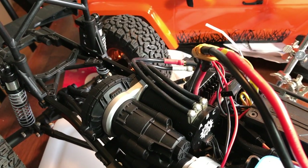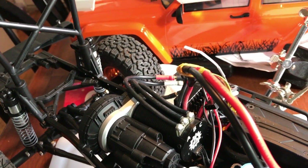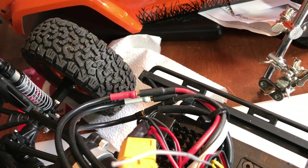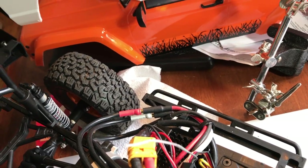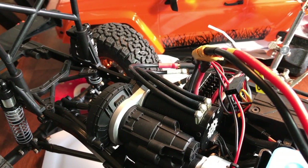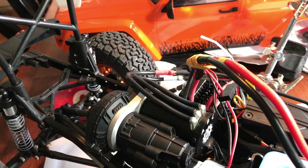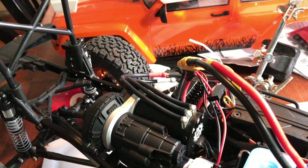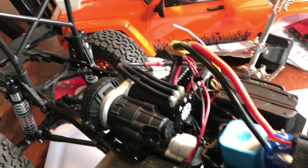I have no need for a two-speed servo in this truck with that 3500 kV Holmes Hobbies motor — that's a Puller Pro 540 standard can. And then we have the Holmes Hobbies BLE Trail Master Pro waterproof ESC. I wasn't able to get the waterproof motor at the time.